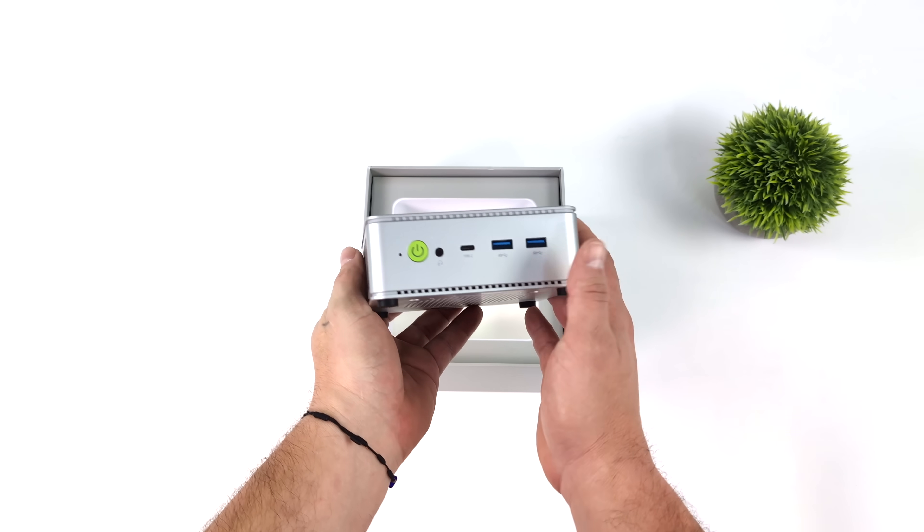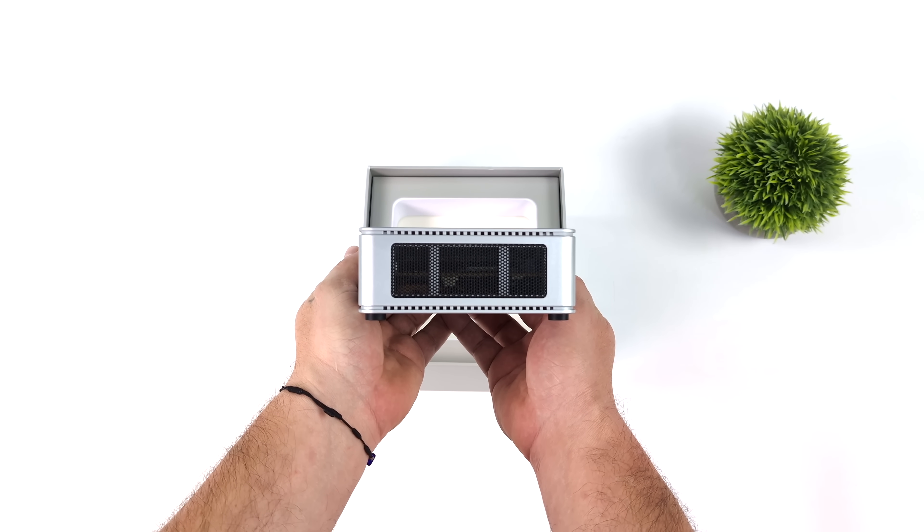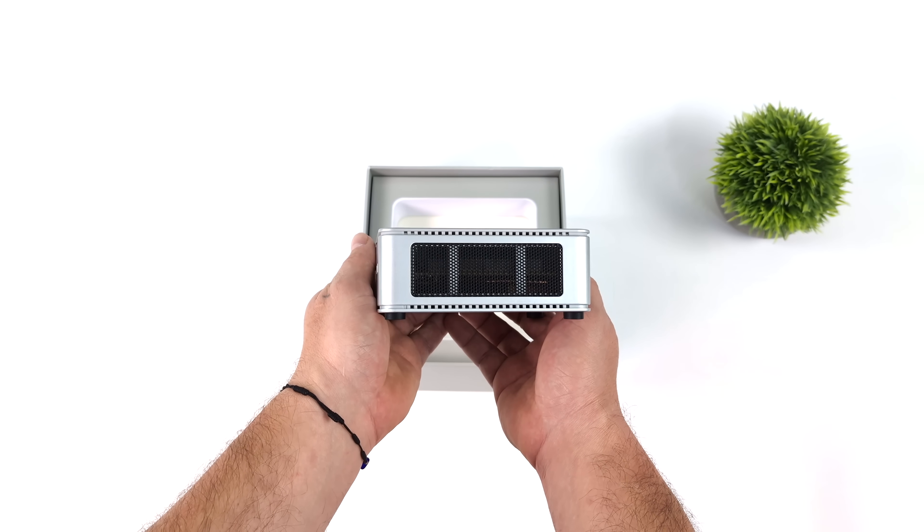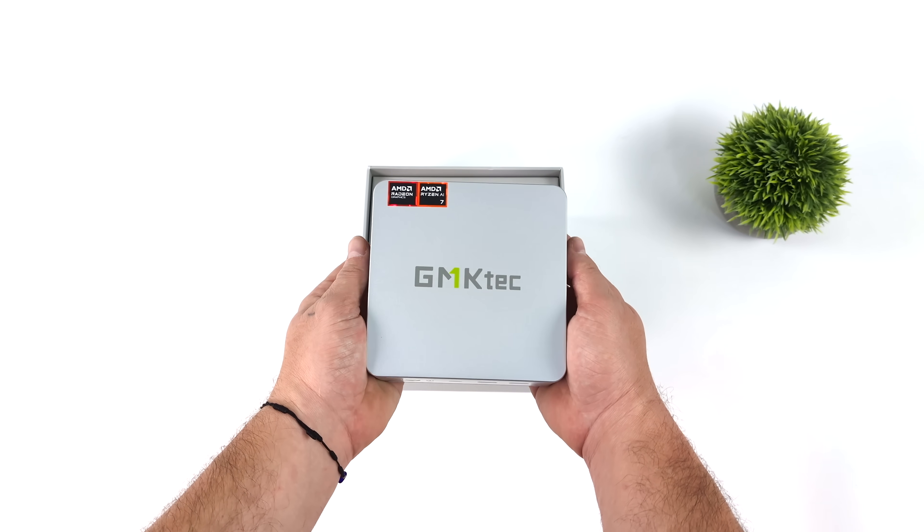Overall we've got a very small form factor here. I actually like the color scheme — got a really nice silver, not overdone with RGB or anything like that. It would look really good on basically any desk.